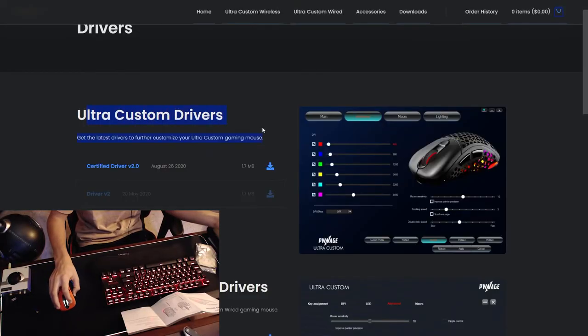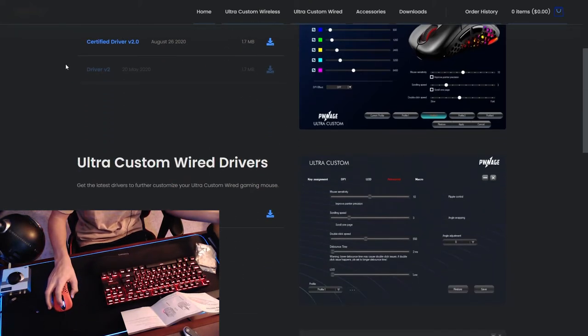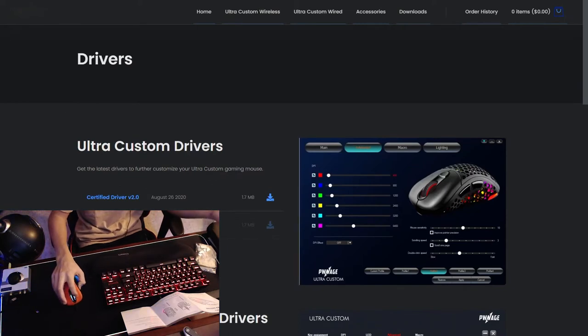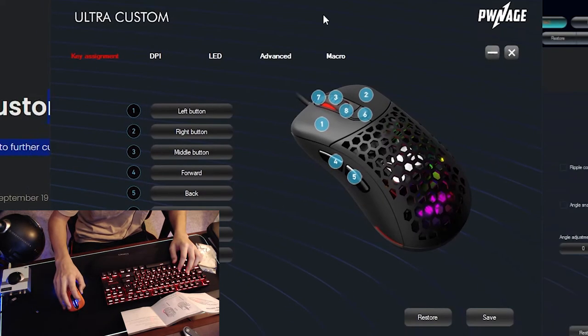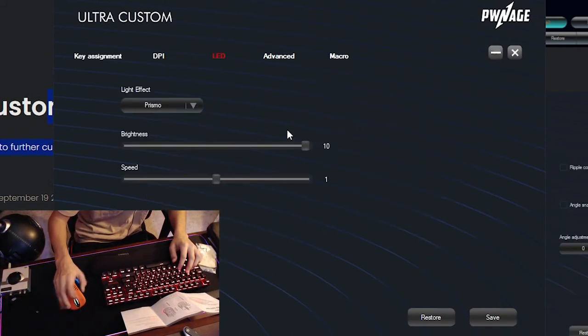I downloaded the Ultra Custom drivers and then I scroll down a little bit after I restart my computer and delete the other software. It says Ultra Custom Wired Drivers, and this is a wired mouse. So if you guys do pick up the wireless mouse, download that one. If you're like me and want to save some money and do faster latency, download this one. This is the software to customize it. I can customize all the buttons for different things. But right now I'm going to customize the LED to see how the RGB inside of the mouse works.